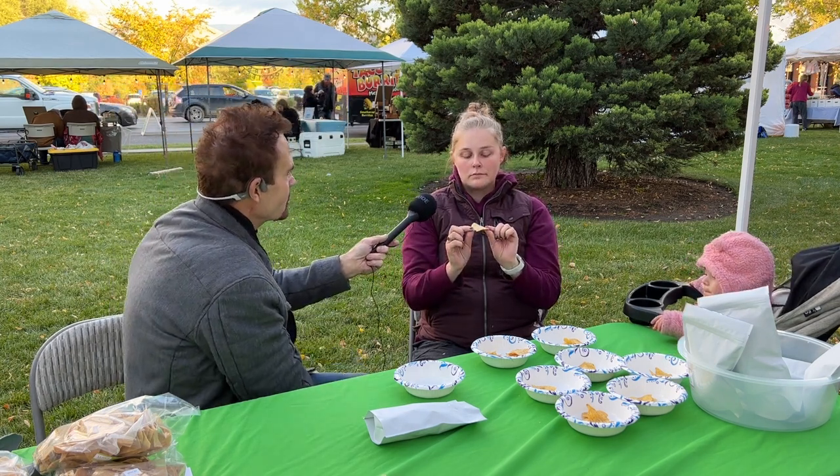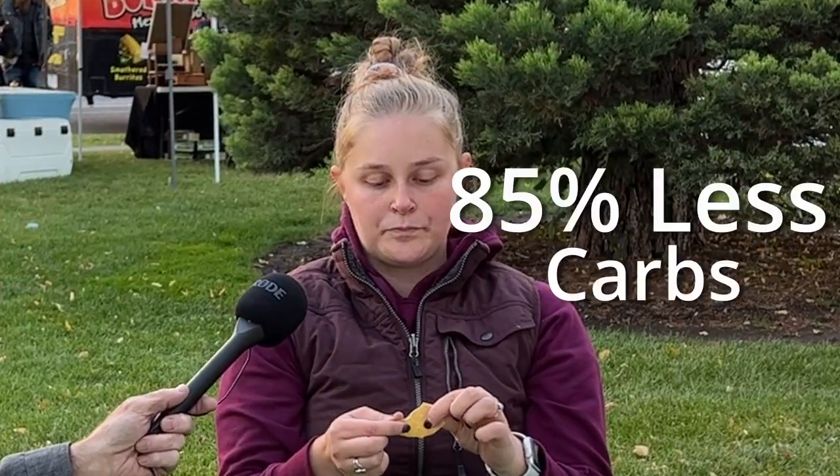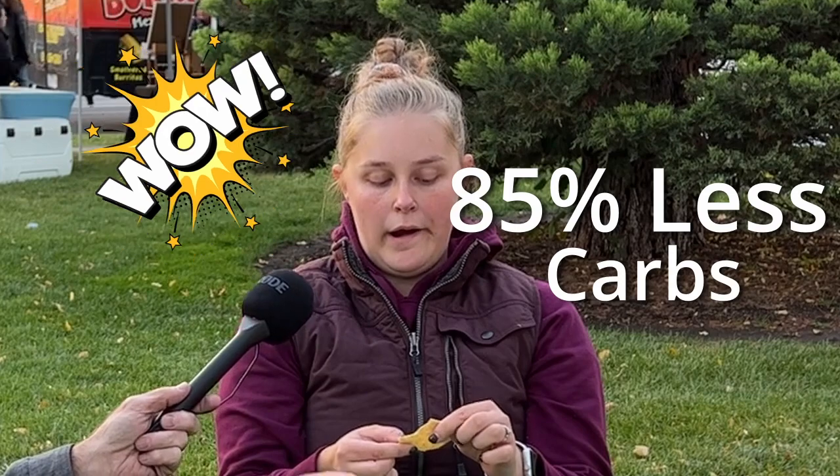What would you say if I told you that this diet chip has zero fat, it's fried, and it has 85% less carbs? That's amazing.